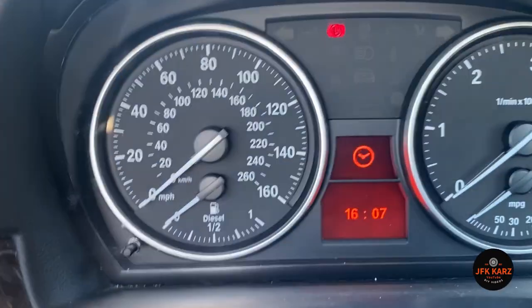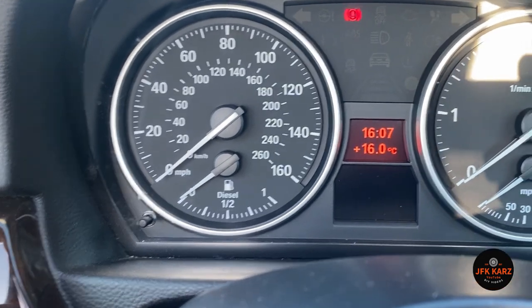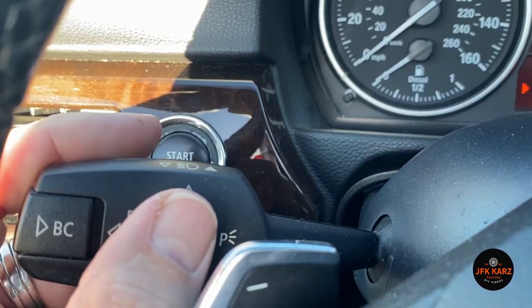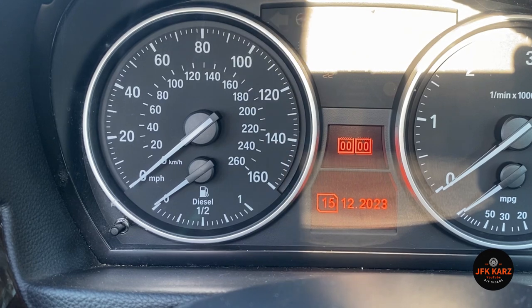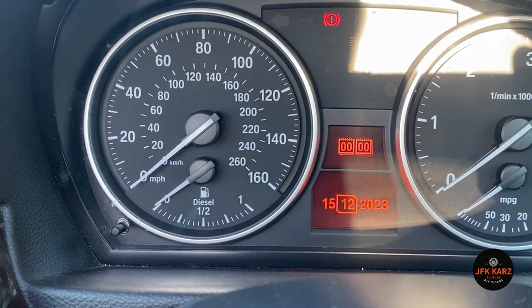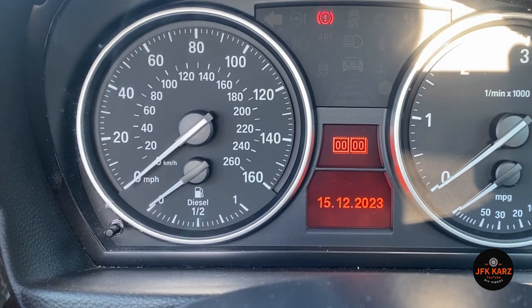If you want to change your date, scroll down again to get back to the normal screen, then scroll down using the stalk and your date comes up. You can use up and down to change the date, push the BC button, then up and down to change the month.